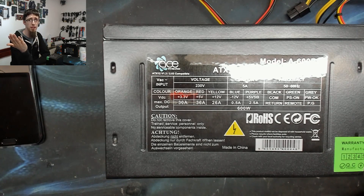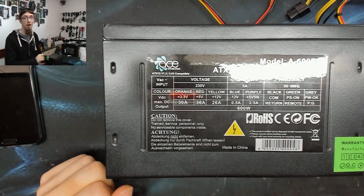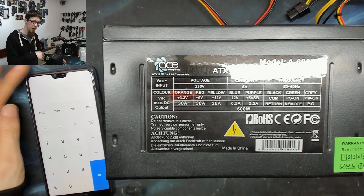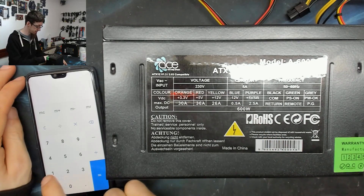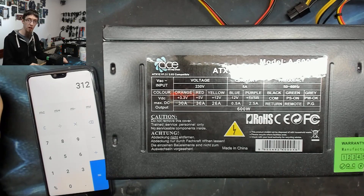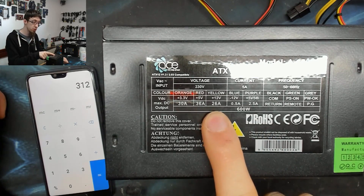A high-end graphics card can draw up to 200W or more. All your biggest wattage draws are on the 12V rail, so that's where you want the 600W delivered. If we run the numbers: 12V × 26A = 312W. So this thing can only actually put out 312W on its 12V rail.